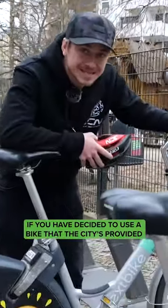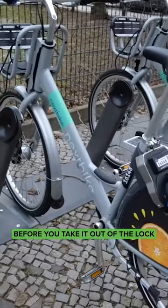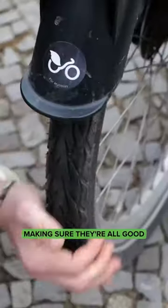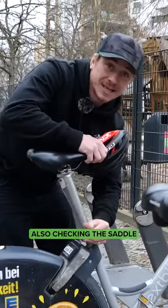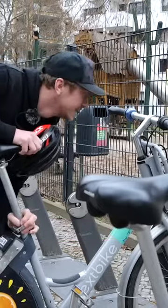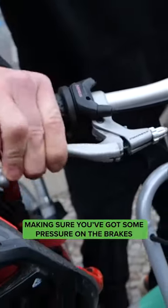If you have decided to use a bike that the city's provided, like the ones I'm about to rent here, before you take it out of the lot, what I suggest you do is check the tires, making sure they're all good. Also checking the saddle goes up and down to adapt it to your size, and making sure you've got some pressure on the brakes.